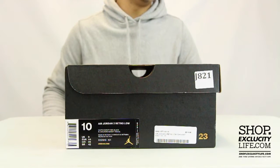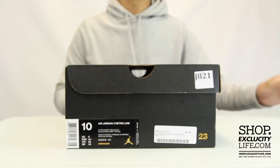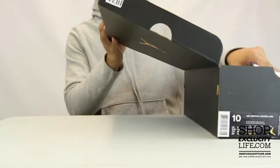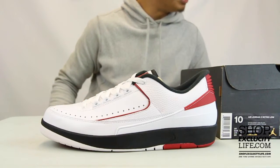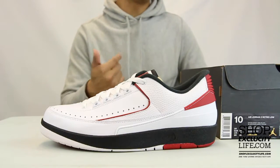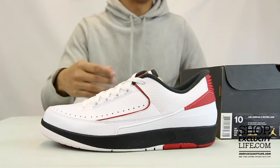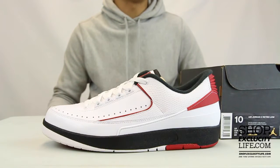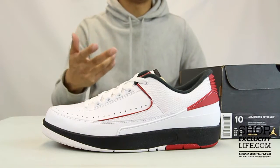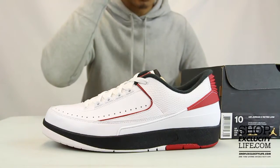This is a pretty special release seeing that the last time this shoe released was in 1994. The Air Jordan II was designed by Bruce Kilgore and Peter Moore, the same designers of the Dunks and the Air Force Ones. They brought the Air Jordan II in a low top version in the original colorway in 1994, and for the retro in 2016 they're bringing them back in its original form with its original colorway as well.